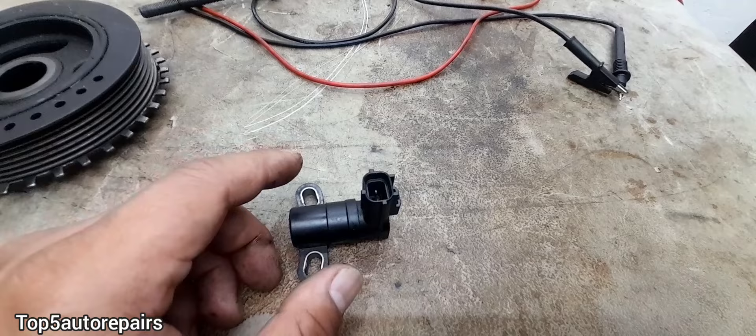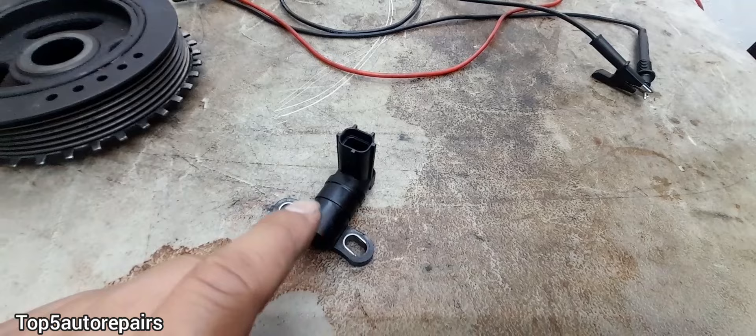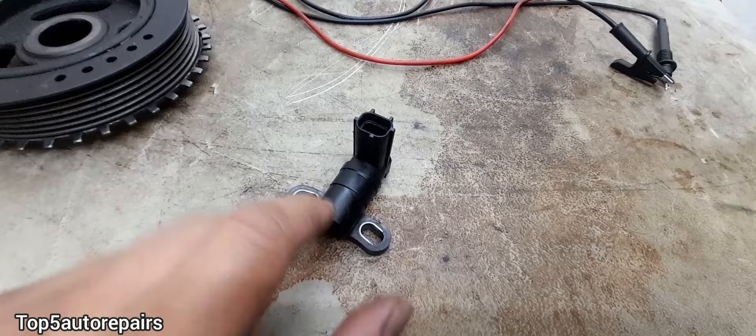Before you test the crankshaft position sensor, make sure you conduct a quick inspection. Check the connection on the sensor, make sure there are no broken or open wires, make sure there's no buildup of dirt and oil on the sensor because that can interfere with the signal, and make sure the connection is not saturated in engine oil.